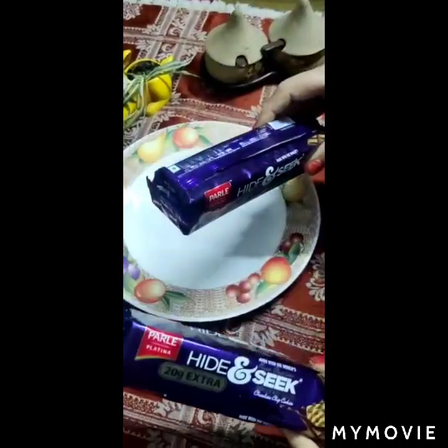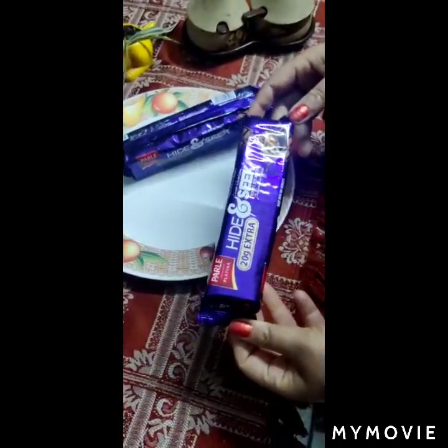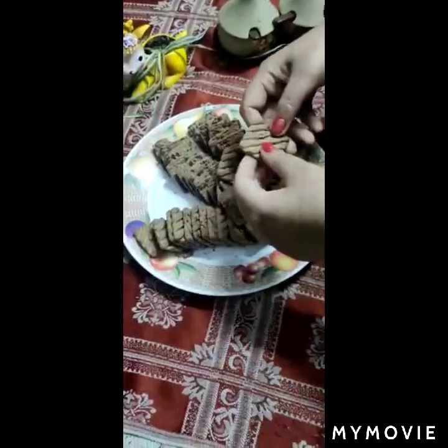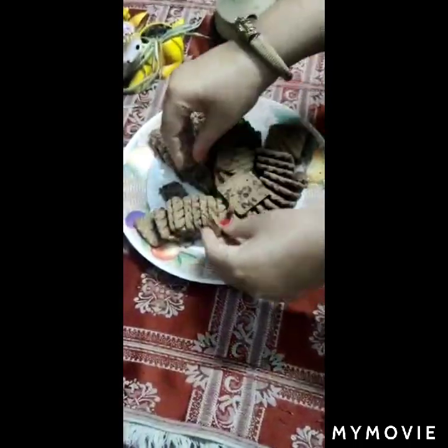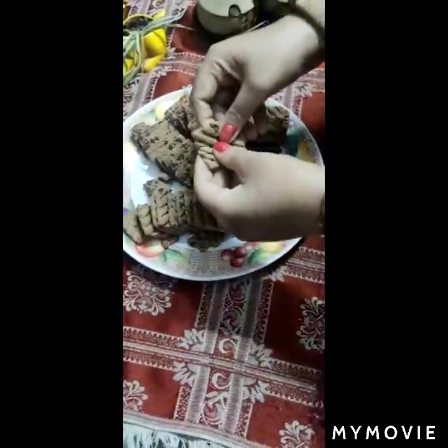Friends, I have two hide-and-seed biscuits here. You can take any chocolate chip. This is 20 grams of biscuits; there are 18 biscuits, so I have 36 biscuits. This is 120 grams of biscuits and 240 grams of biscuits. Look, there is a lot of chocolate chips.